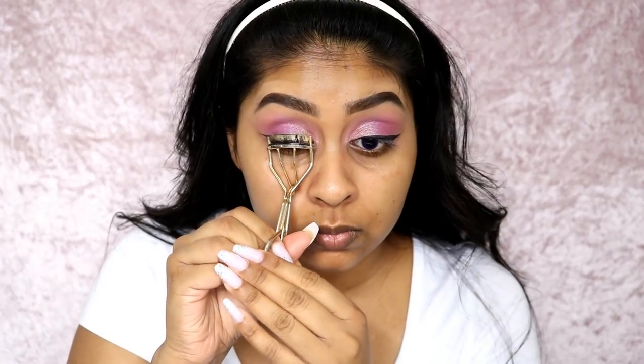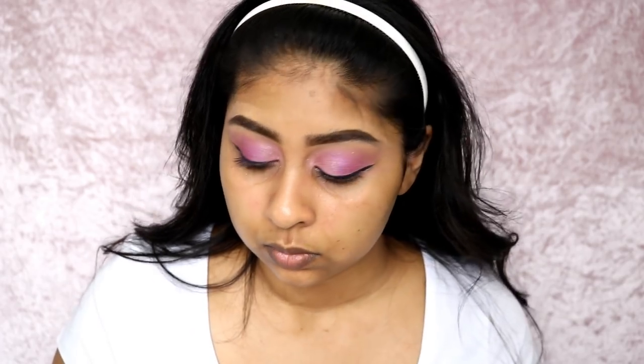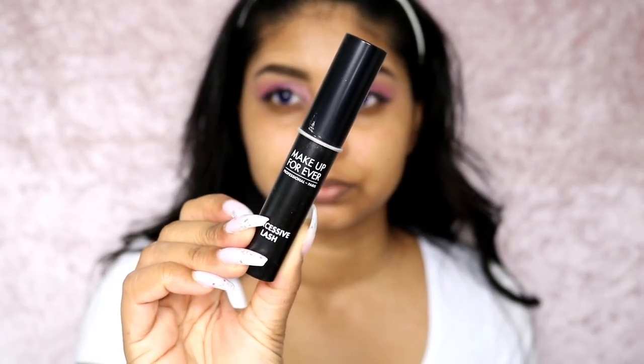I also went in with a makeup wipe just to sharpen it up. Then I curled my eyelashes with an Avon eyelash curler and used the Makeup Forever Excessive Lash mascara, popping a lot of mascara on. And yes, that pesky fly came back at this point!